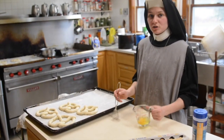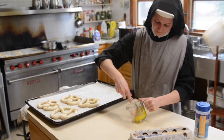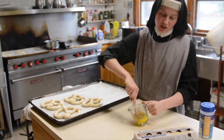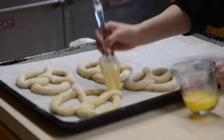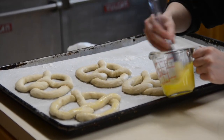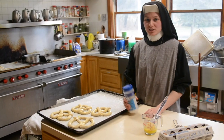We're going to make an egg wash. So you just crack one egg and whisk it up. We're going to use this to brush on the pretzels just to give it a nice color. Next, we're going to sprinkle each one of them with sea salt.